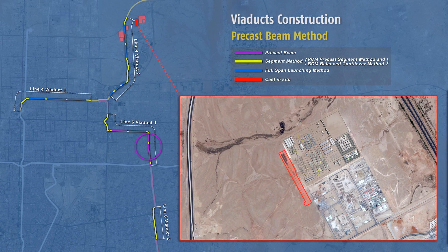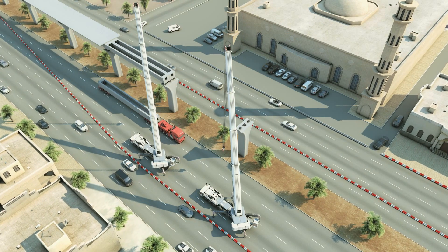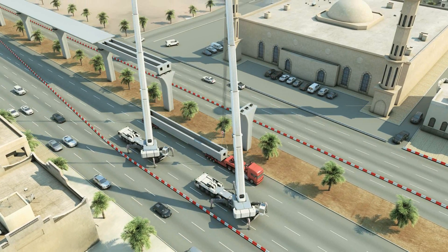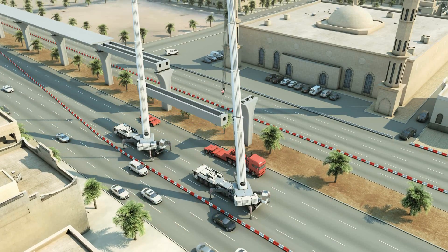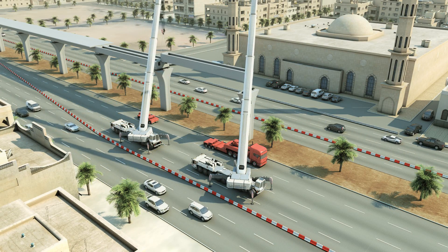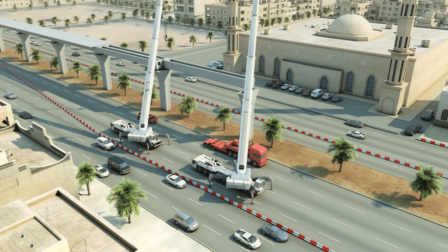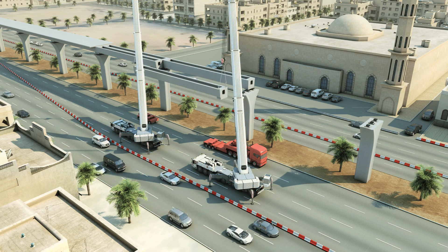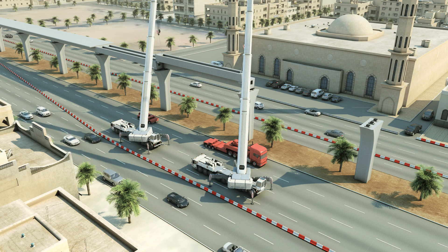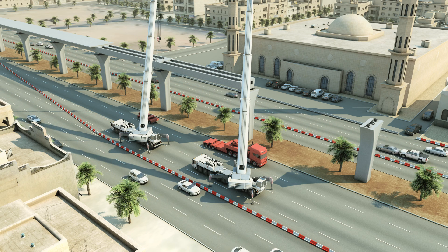The pre-cast beam method is also a suitable solution for straight alignments and some large radius curves, but it is slower than the previous method and causes traffic impacts in lateral lanes. This method requires the box girders to be pre-cast in the yard, transported by road to their designated location, and lifted into place using cranes. It consists of two half-section beams per span, and careful logistics planning is required to make sure it works smoothly. If there is a utility issue hindering the construction of a viaduct pier, you can skip to the next span and then go back once the pier is completed.